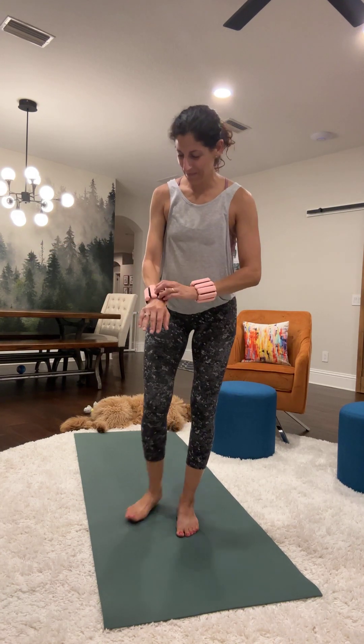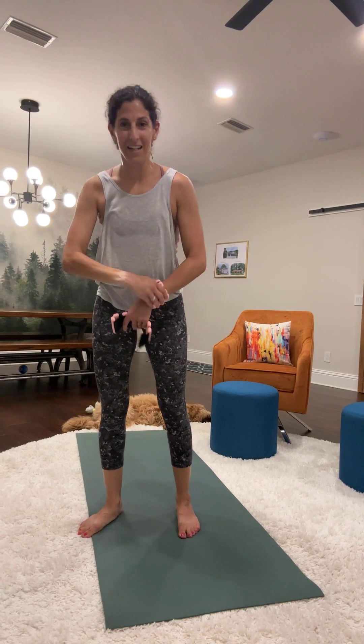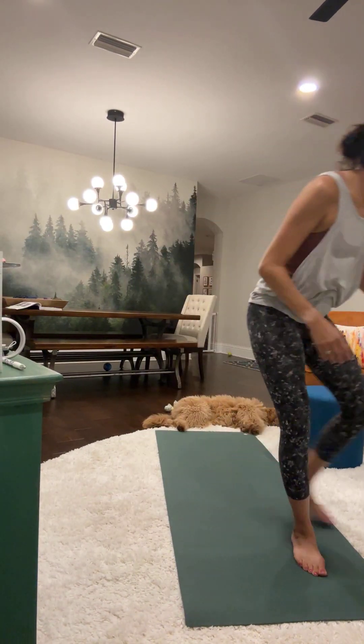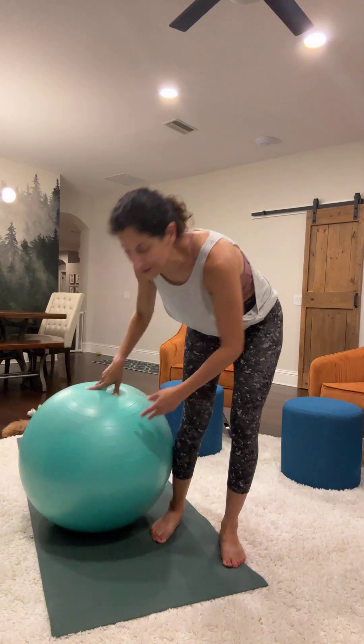And that's the standing Pilates — kind of like a speedy version of the fundamentals. We're going to do some abs to finish it up and be done.